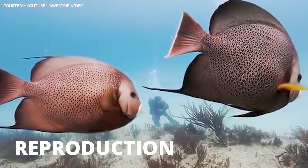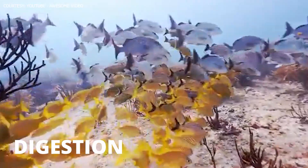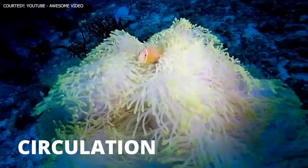The nervous system is responsible for almost all aspects of fish biology, such as reproduction, digestion, circulation, and locomotion. The brain, together with the spinal cord, make up the central nervous system of fish, and the different regions of the brain are responsible for specific tasks.